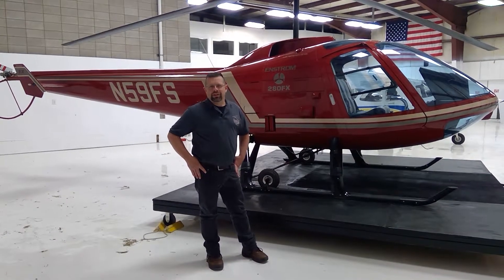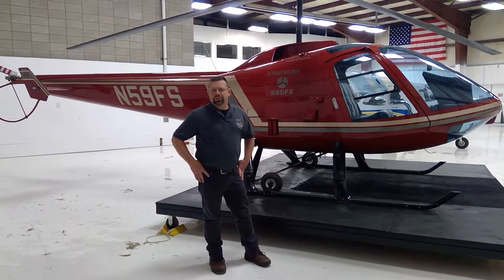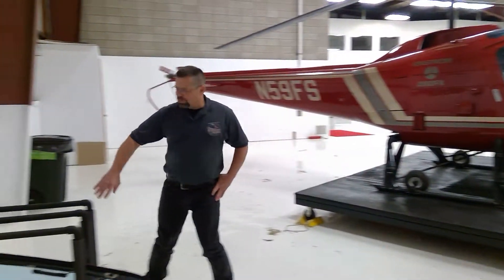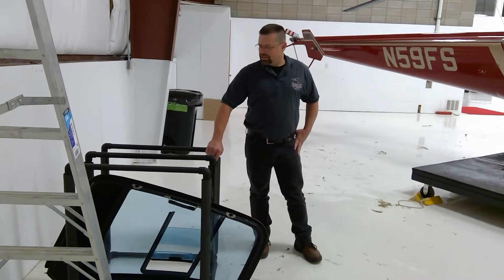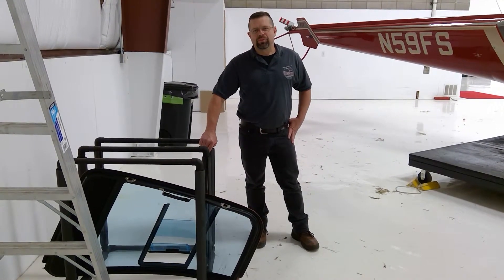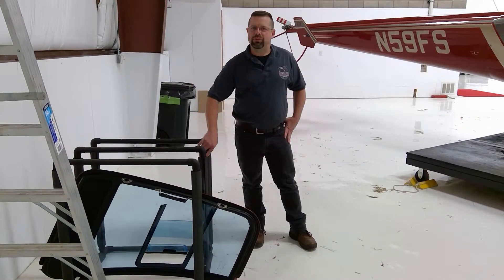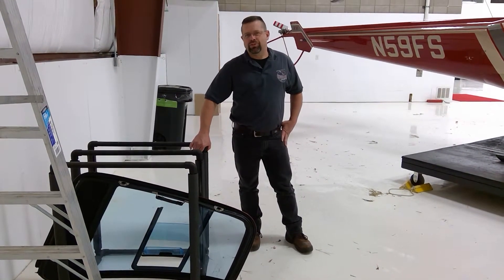The doors are a little bit different than the F model and the C model, so it may be interesting to some of you how they actually come on and off. It is important to have some sort of a rack made up to protect your doors so the paint doesn't get scratched. Have a plan of where you're going to store the doors when you remove them. This is something that I made out of some PVC with pipe insulation — it just protects the doors from being scratched.